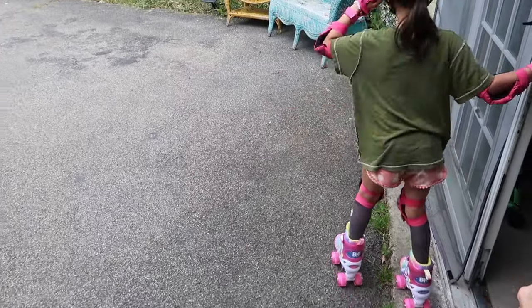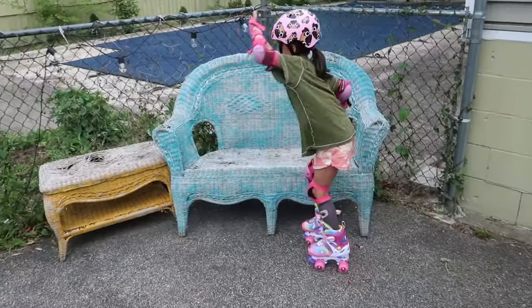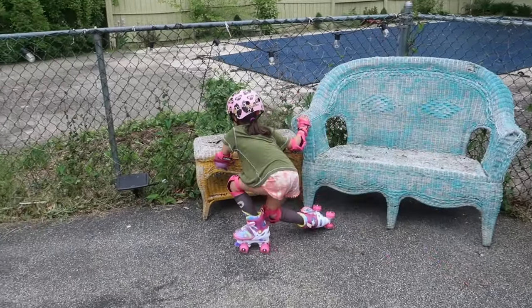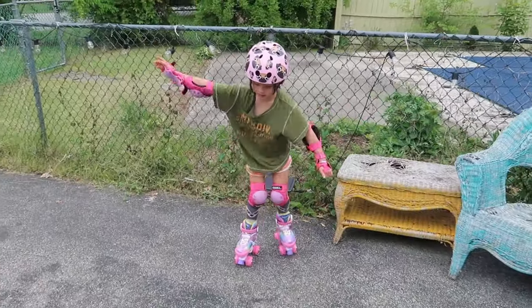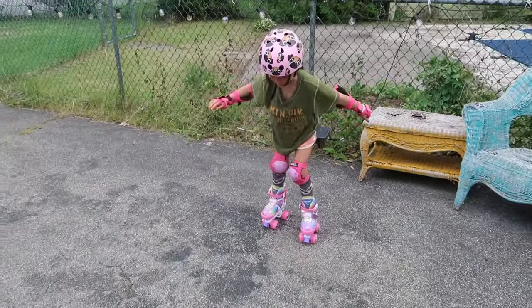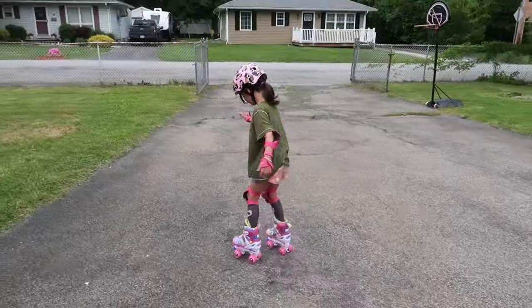Here comes Emi, six years old, trying out her new rainbow skates. The brakes are on the front on both feet. Good job — you got it!